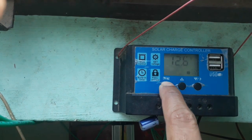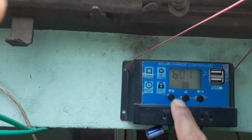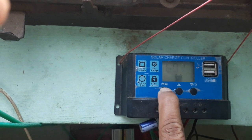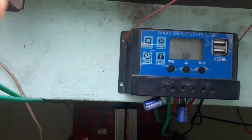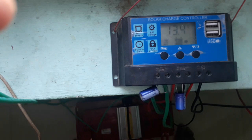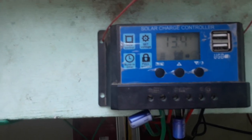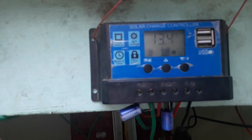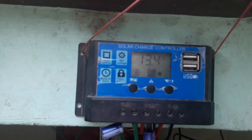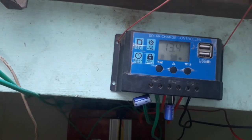You can select the battery type — this is a sealed (601) battery. You can connect a lithium-ion battery as well as a 12-volt or 24-volt battery. It will automatically detect which battery is connected — whether it's 12V, 24V, or lithium-ion. Now let's see the current flowing through the solar panel.